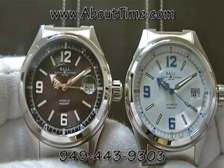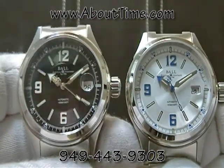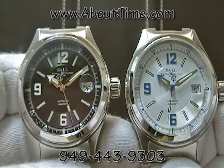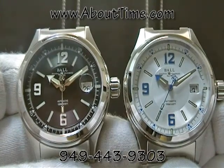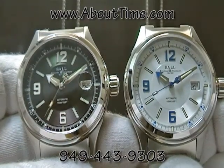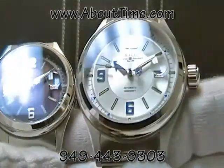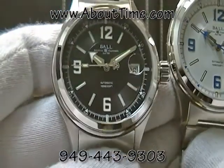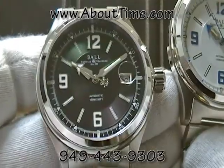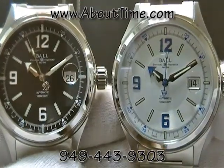Today we're going to be introducing the Ball Fireman Racer watches. I'm currently showing two different models of this watch — one's the black dial and one's the white dial. The model number for these watches is NM2088C-SJ. The white one would end in WHBE for white and blue, and the black dial version would end in BKWH for black-white. They're both the same exact watches except for the dial configuration.